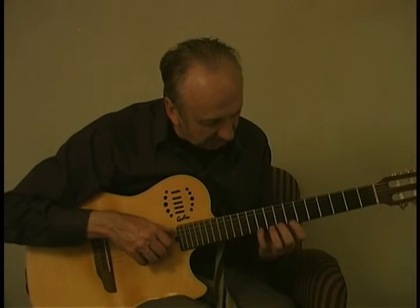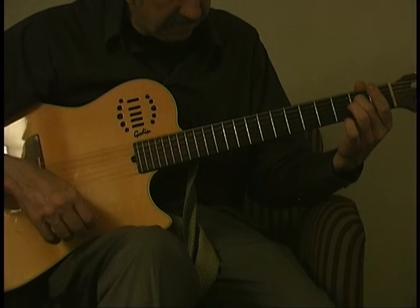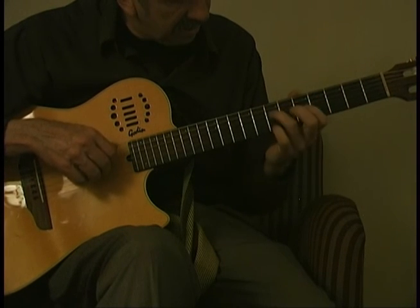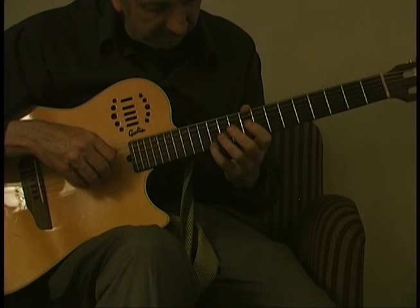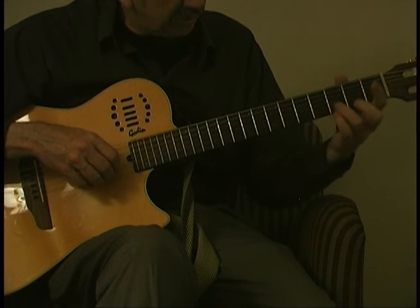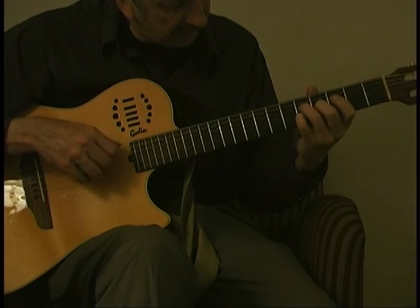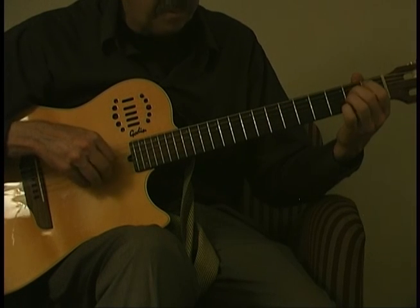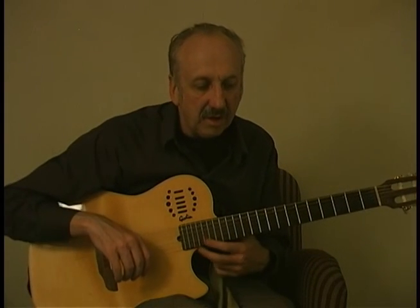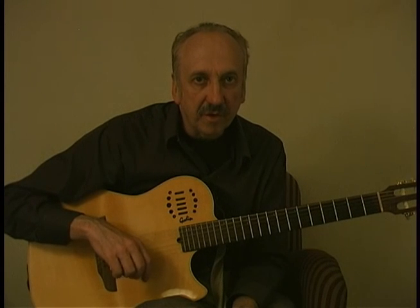Let me do that part again — let me do the whole part real slow. So that's the second part, the minor part. I'll try to put the notes and also the tab on my website. And that's Lágrima, the Teardrop, by Francisco Tárrega.